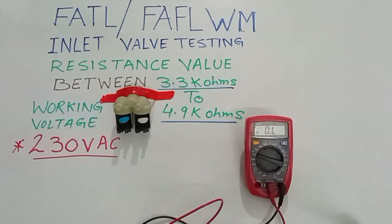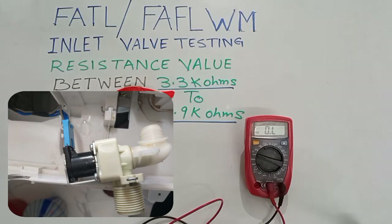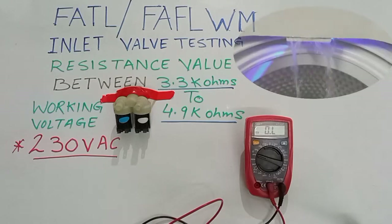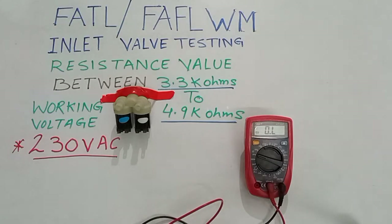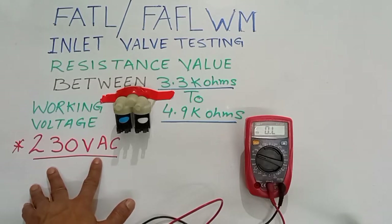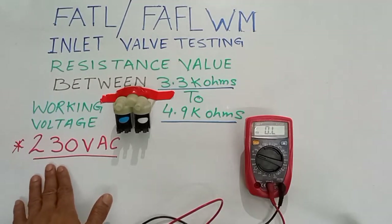Today we will learn fully automatic top load washing machine and front load washing machine inlet valve testing, which gives water supply to the washing machine. The working voltage is 230 volt AC. If you don't get water supply at the inlet valve, first we will check the supply.